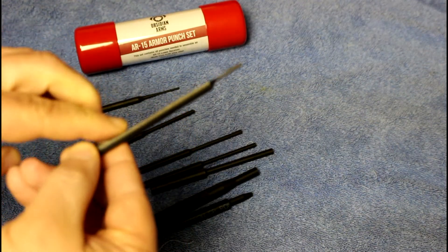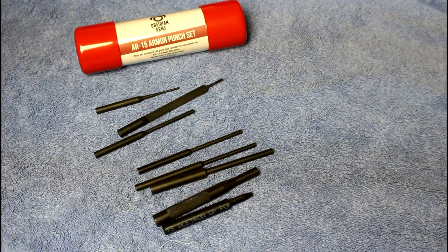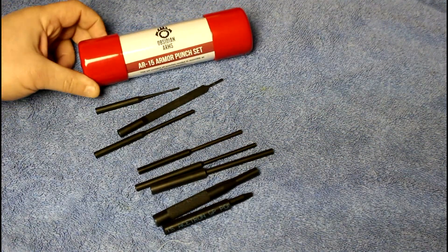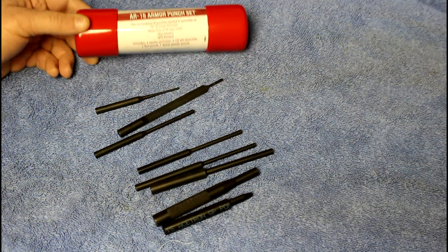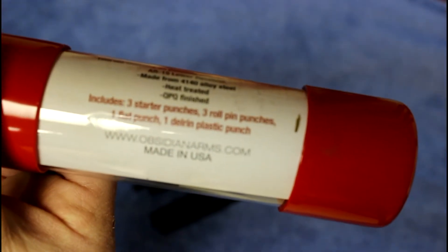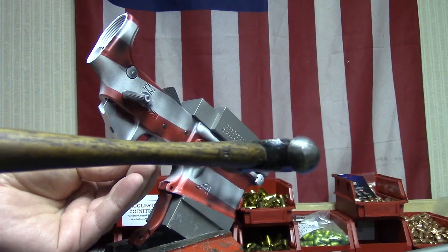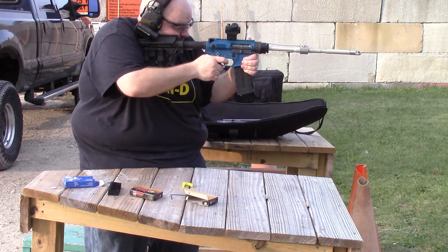That flat side helps you avoid scratching or gouging the side of your receiver. Check it out — it's not a very expensive kit, and it's made in the USA, made in Little Canada, Minnesota by Obsidian Arms. Check them out at obsidianarms.com. Until next time everyone, go out and have some fun building your AR-15, and better yet, go out and have some fun shooting!